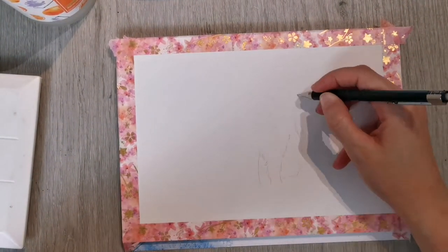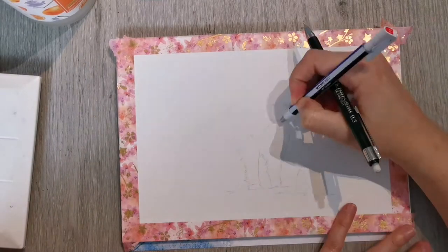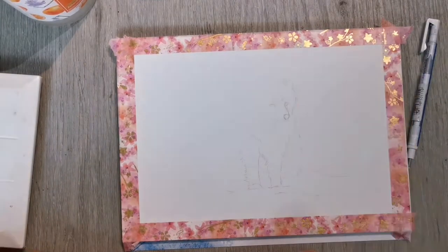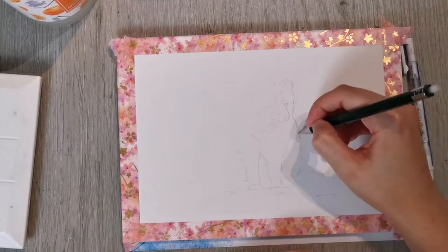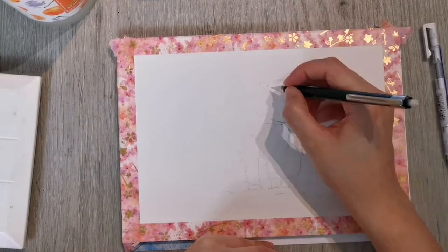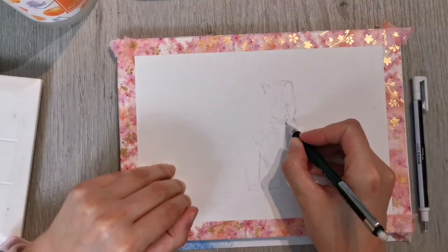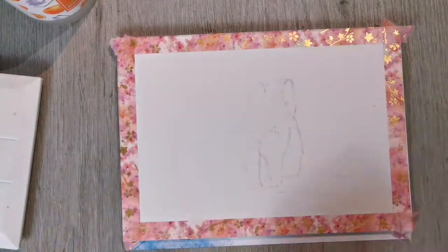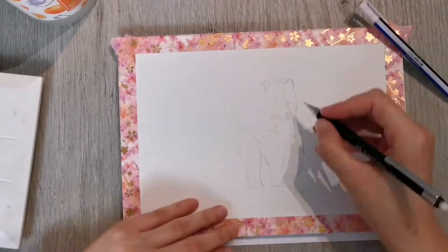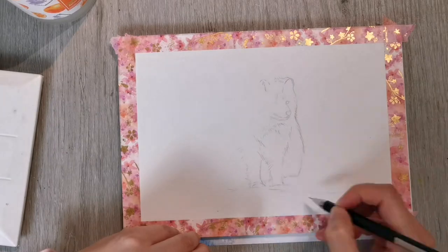Hi there, my name's Anna and welcome back to my art channel. In today's video we're going to be doing another little winter watercolor painting, and today's subject is a little snow fox. I got the reference photo from Pixabay, and if I remember I'll link it below so you can try painting the very same little fox.